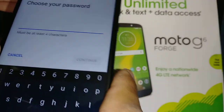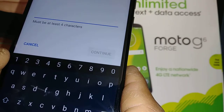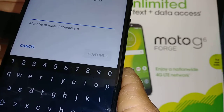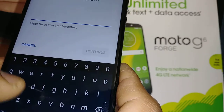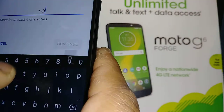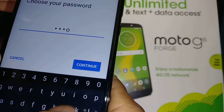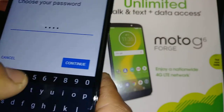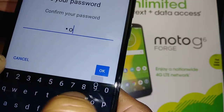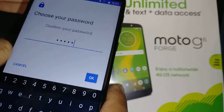I'm going to choose a password. You can choose any combination — no less than four digits or four letters, and no less than three numbers. You can also include symbols. I'm going to type 'moto6'. Hit Continue, then type M-O-T-O-6 again to confirm and make sure it matches.